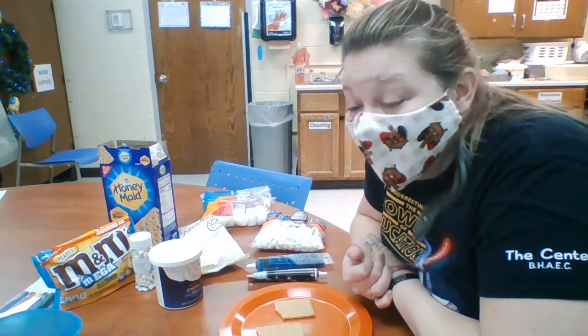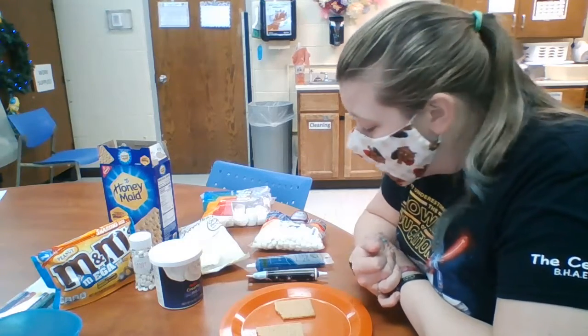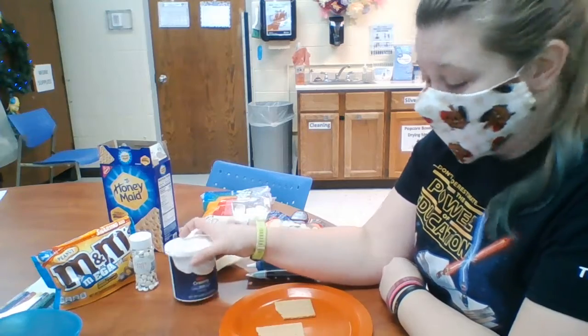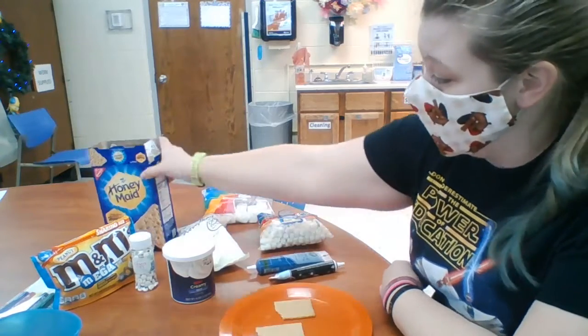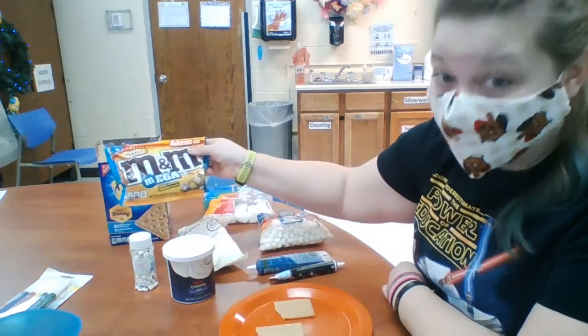There are a couple of different ways you can do this. I have a whole lot of ingredients and I'm only going to use some of them. I'm going to use white frosting, black gel, some mini marshmallows, some big marshmallows, graham crackers, and I'm probably going to use the M&M.